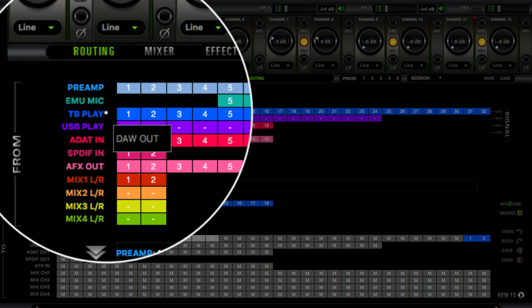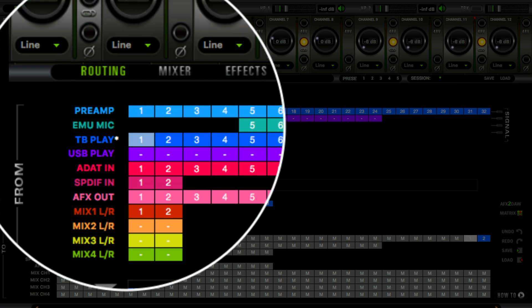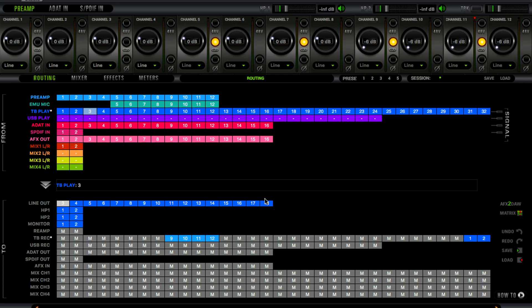I want you to focus on 9, 10, 11, and 12 because those are going to be the inputs to my Maschine. The next thing to pay attention to is my TB Play — if I hit this asterisk here you'll see where it says DAW Out, so DAW Out means Maschine. Anything coming out of Maschine is going to be routed to my summing mixer. I do not use outputs 1 and 2 because that's the main output connected to my headphones and monitors. I start from number 3 and click all the way to 18, then drag and drop that to Line Outputs. I'm telling Maschine to take audio channels 3 through 18 coming out of the DAW and route them to my line outputs — that's what you call a D-to-A conversion, going from digital inside Maschine and sending it out to my summing mixer.